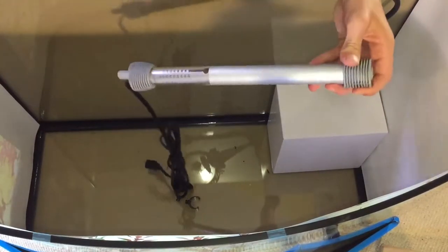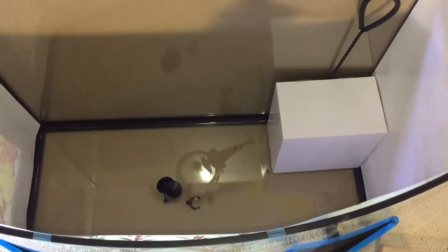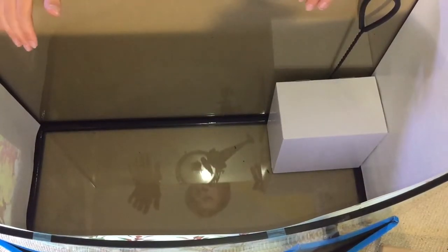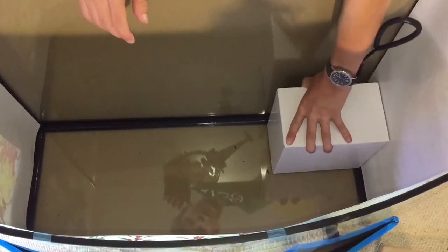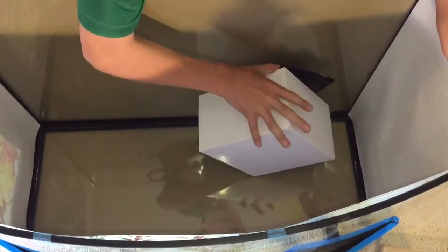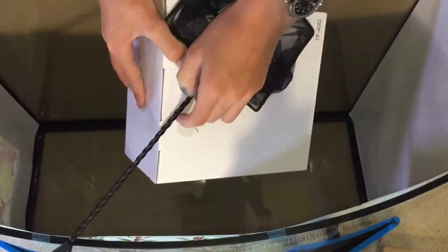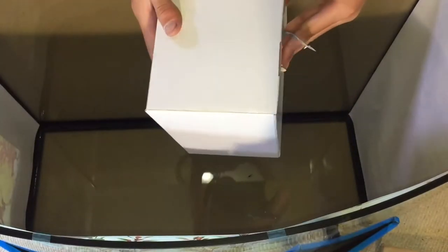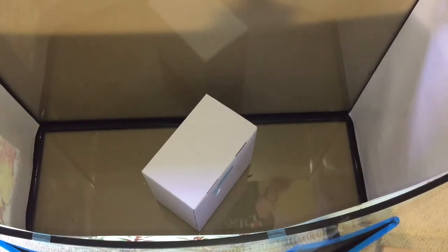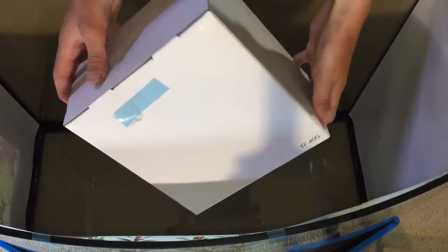A lot of the included items — like the thermometer and the net right here — are put in the kit just so buyers feel like they're getting more for their money, and so beginners have extra things they'll eventually need. Most of it is included as cheaply as possible. There's also this aquarium net taped onto the biggest box. I have plenty of nets, but it's a nice addition, if an unnecessary one. They probably could have left it out.